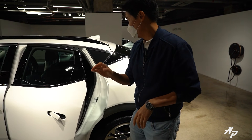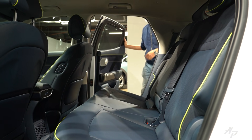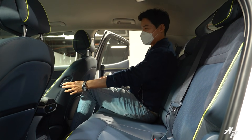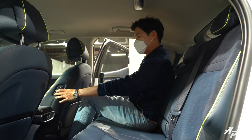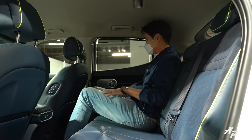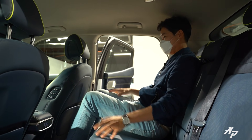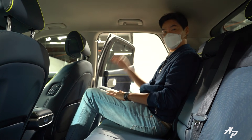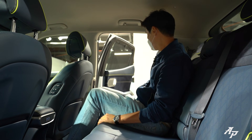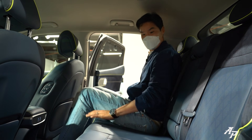Now let me show you the second row seat. I'm 6'2" and there's a good amount of legroom. There's also a walk-in device — let me just put it onto the B-pillar, close the door. There's a good amount of legroom and headroom is nice too. The seat reclines but does not slide.